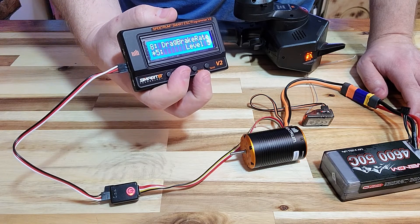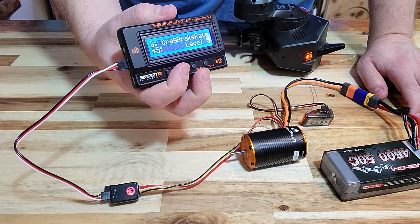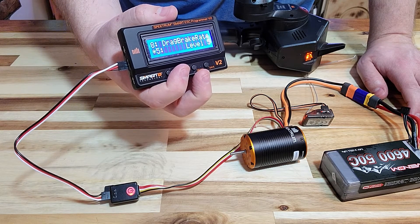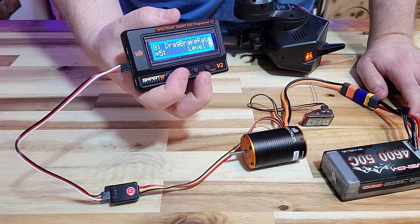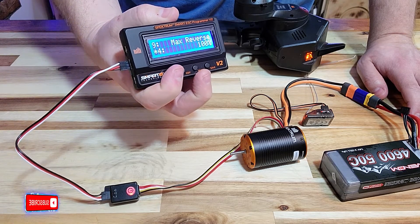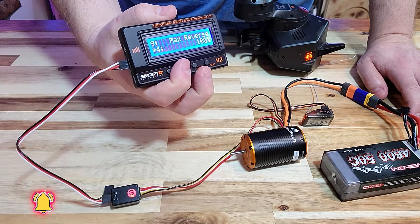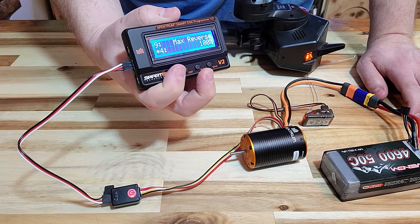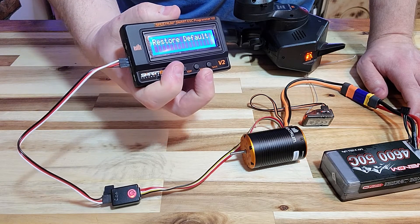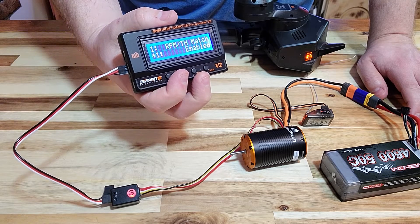Pressing the button again is your drag brake rate level — this is how quickly the ESC applies the drag brake when you let go of the throttle, and it's something you can adjust as a value. Next is your maximum reverse: if you don't want all the reverse available, this is where that setting is. Then you have your restore default setting before it cycles back to option number one.